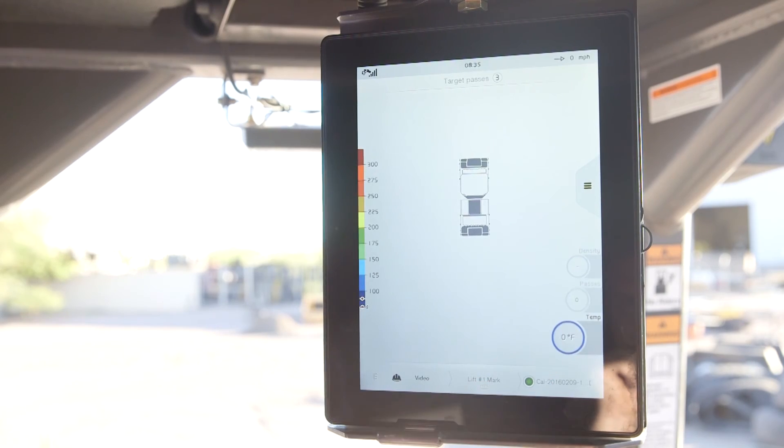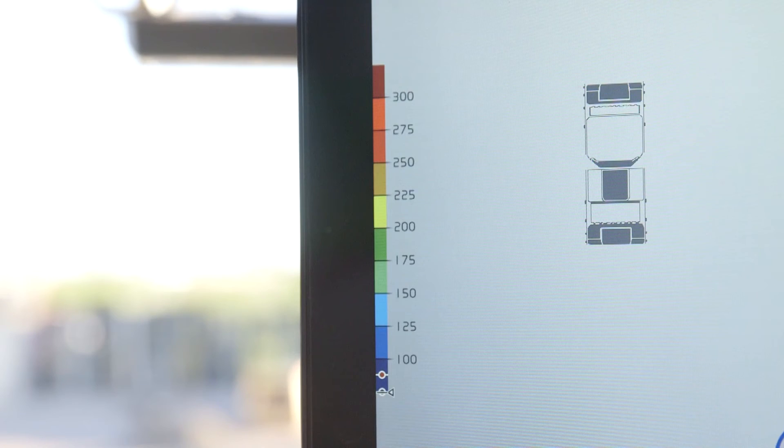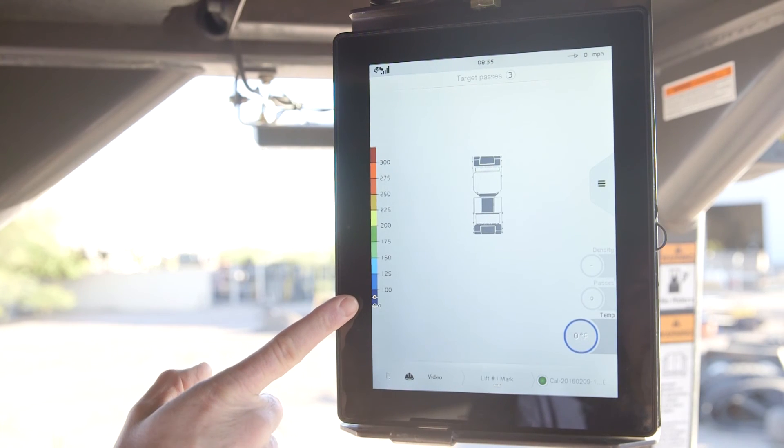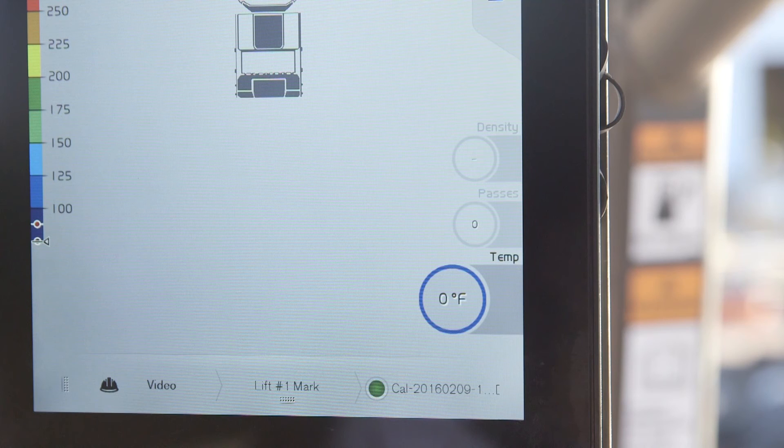Tapping the temperature circle will bring up the temperature mapping screen. The color palette on the left identifies temperature ranges. On this screen, we are looking for consistency and ideally a narrow range of colors. The screen will also identify high and low temperature ranges established during setup and calibration, so the operator will have an indication if he or she is outside of that range. The circle will also change color if the temperature value is out of the established range. A red ring around the circle will indicate the material is too hot for compaction, and a blue ring indicates that it is too cold.